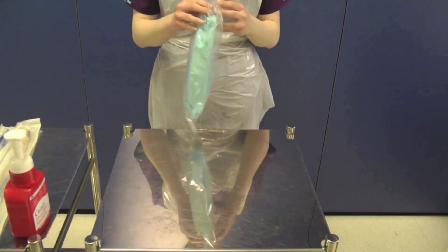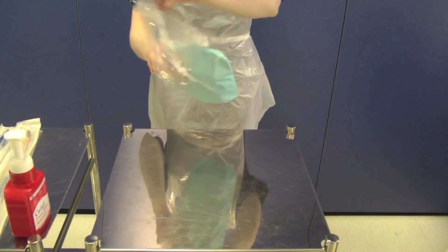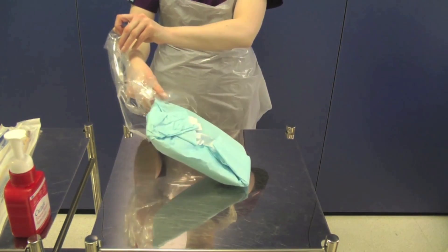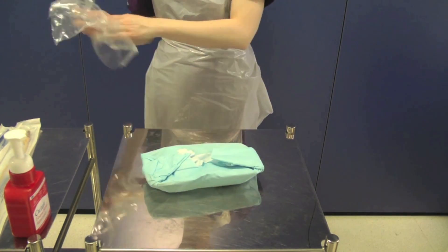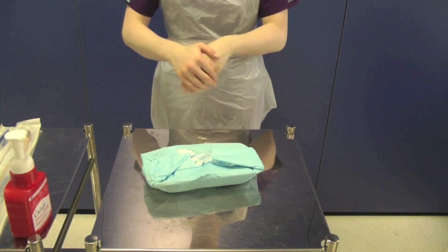Take your catheter pack and check that it is in date. Open the pack onto the trolley without touching the contents. You must decontaminate your hands as you have been touching outer packaging.